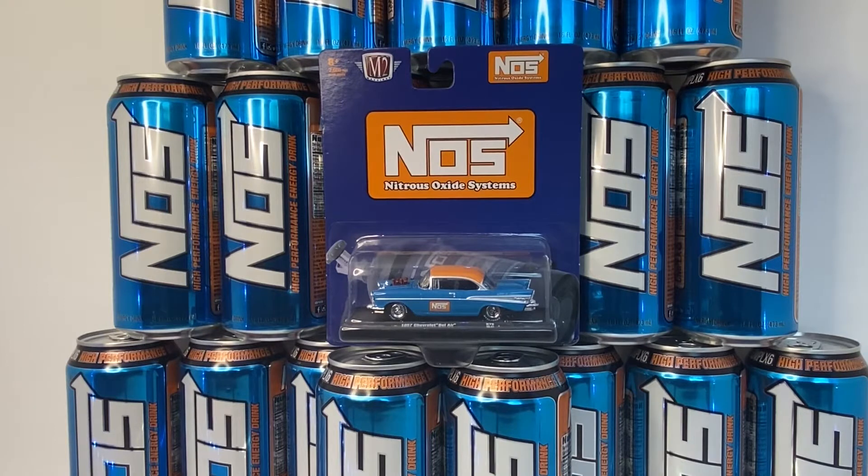I found this car. I don't normally collect M2s, but I found this car — it's the NOS car — and I just said, you know what, I'm gonna make a NOS video. So I guess we need to open it up.